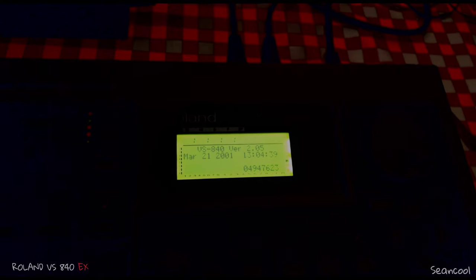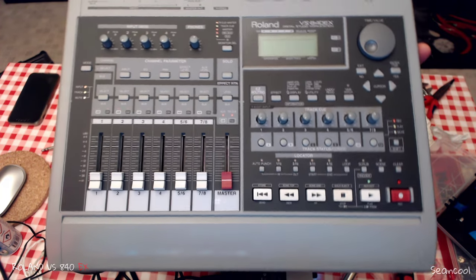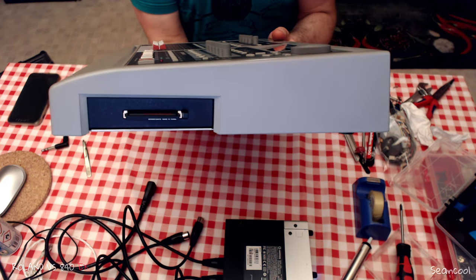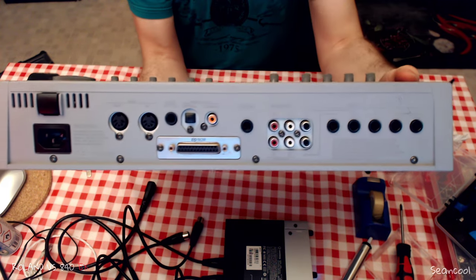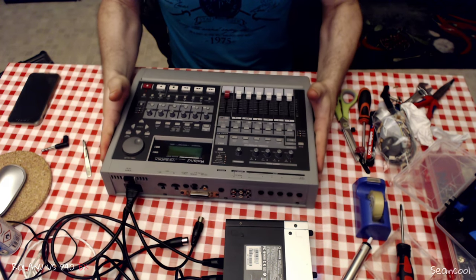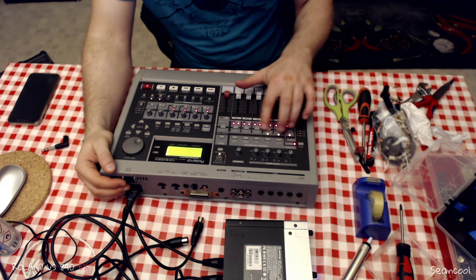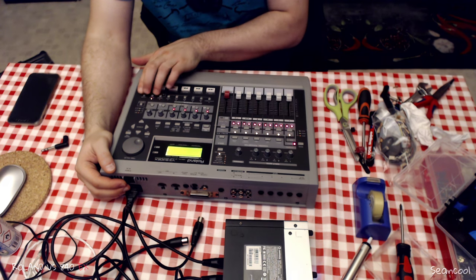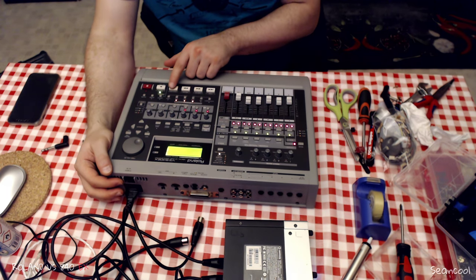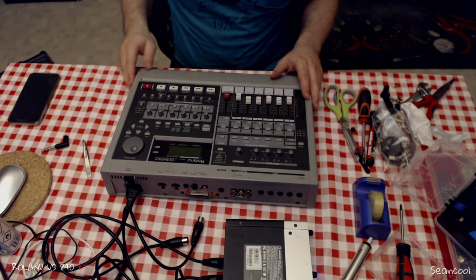The year is 2001 — amazing — but okay. In the last steps I'm testing and checking everything completely: power on, power off, and checking the two gigabyte compact flash card. Everything is fine. Now I can use this 8040X with the latest firmware, a compact flash reader writer, and a SCSI module. I hope you enjoyed it — I will make a video about some functions of this recorder in one of the next videos. Thank you and bye bye!